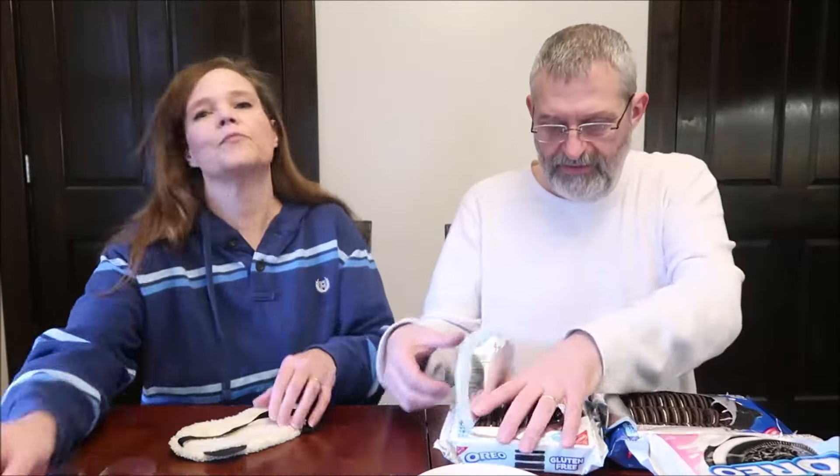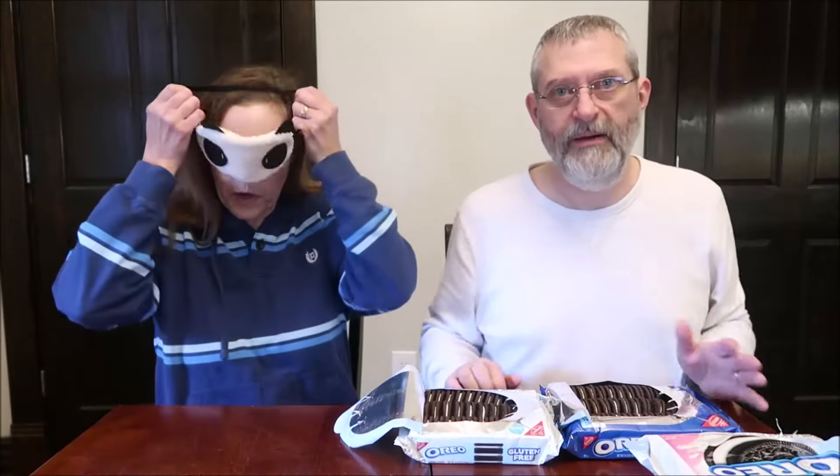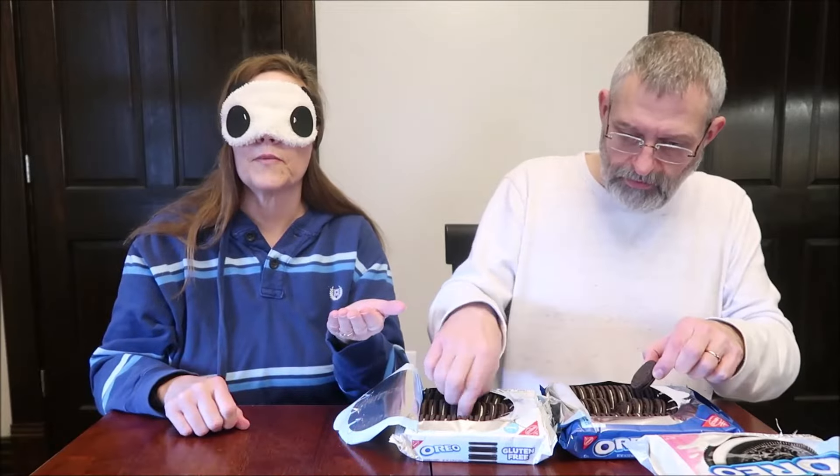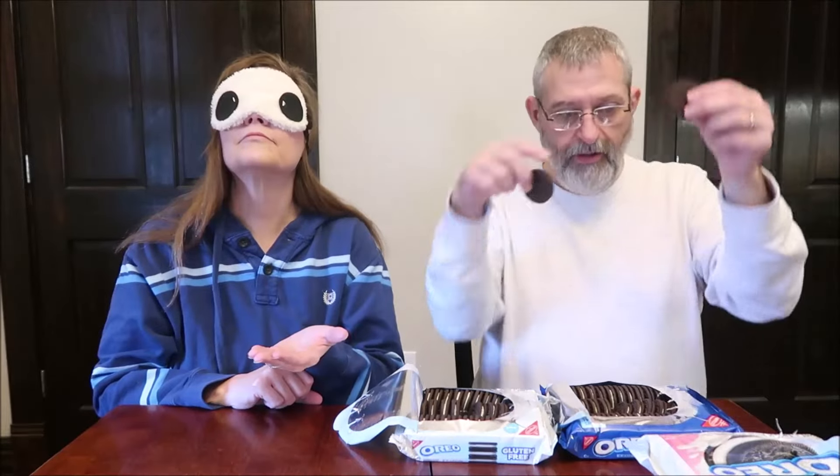They smell very similar too. Now I'll point out for viewers which ones are the gluten-free ones on screen. I'll keep my eyes closed under the mask, and Kevin won't tell me which is which.